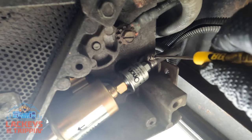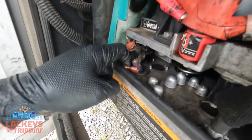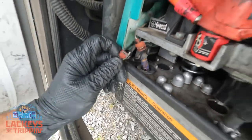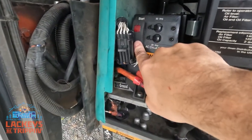Now let's go back up top. These are the spade connectors — there's a male and a female, and another male and another female — they only go together one direction, so it's basically foolproof. Go ahead and hook those up. Then hold down the prime button on the generator while you're out here.